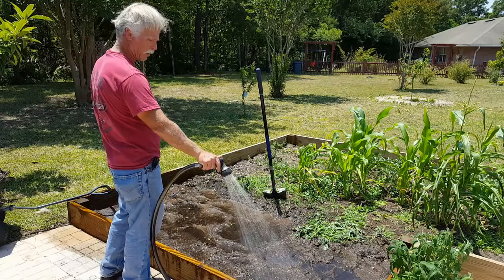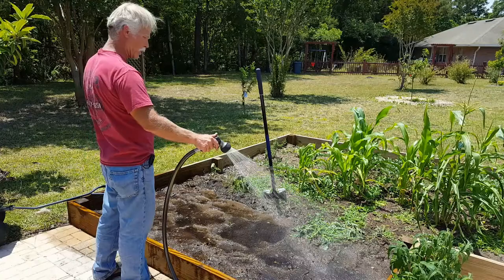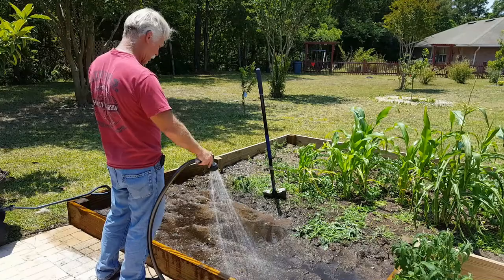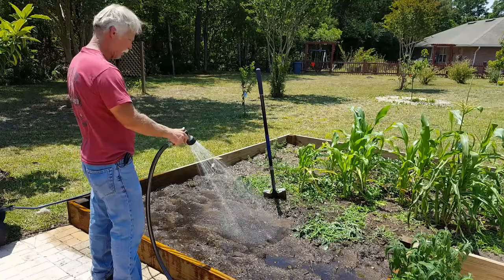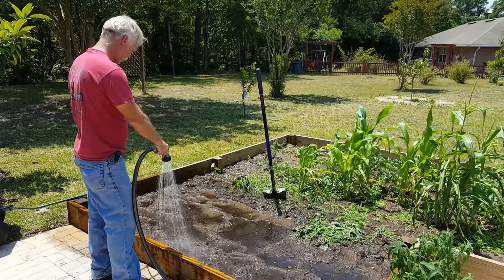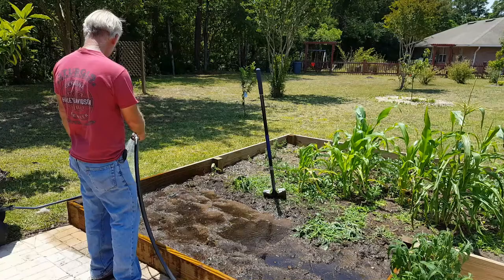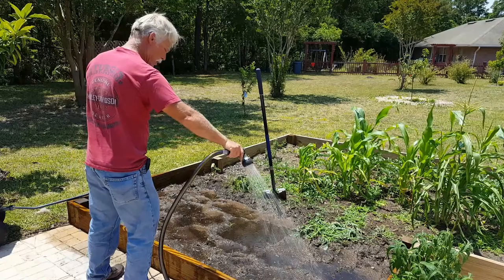Really need some rain — if anybody out there has got some friends upstairs, explain our need. Because here in Florida, if we don't get rain in the spring, we get fires in the summer. I remember the year my youngest was born — we first moved here in '98 and the whole area was on fire. It had been a really dry spring and winter. We moved into a house, the air conditioner broke, and my wife was about eight months pregnant. Happy times. You want to have fun, move a pregnant woman into a house with no air conditioner in the summer in Florida.